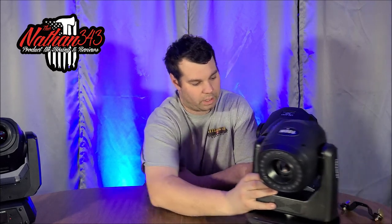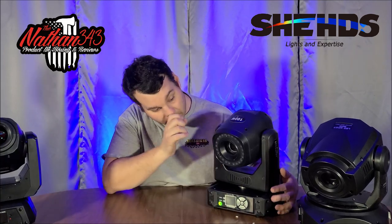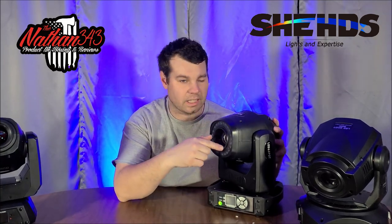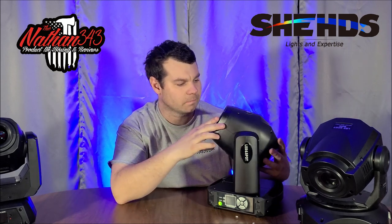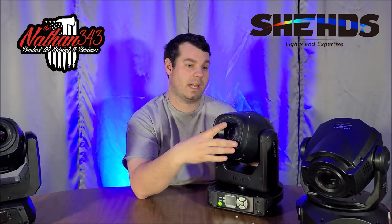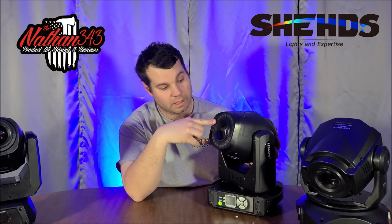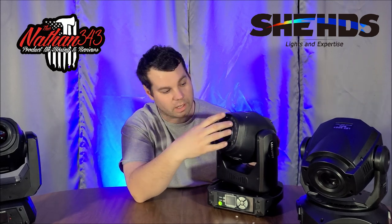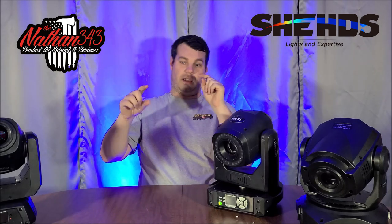We're going to start off with the 100-watt from Sheds Lighting. This is a 100-watt moving head. It has three or six prisms — I think it's three. It also has a color wheel around it, which is awesome. You can DMX this, and if you just want cool coloring you can shut the color wheel off. You can make it strobe, chase, solid colors, or fade — all kinds of cool effects.